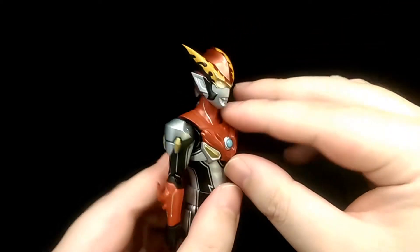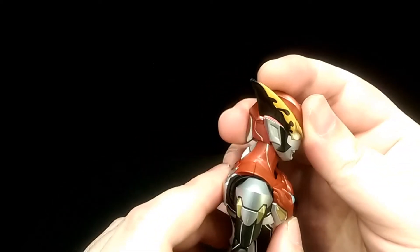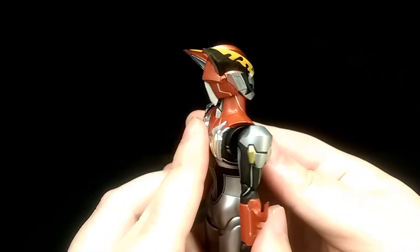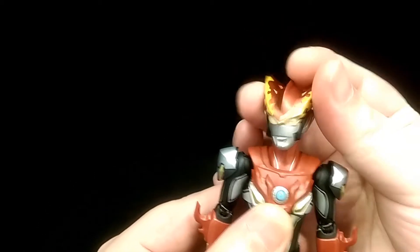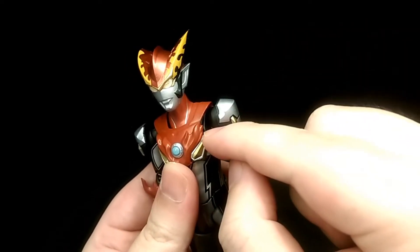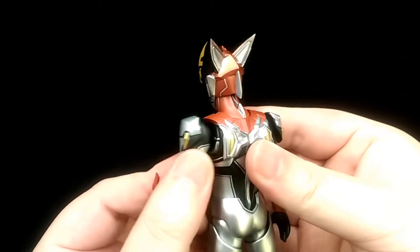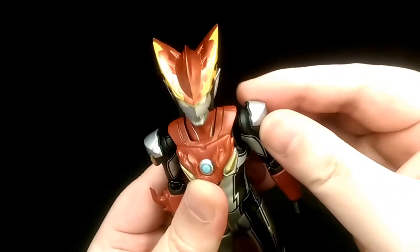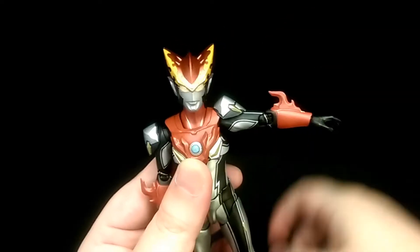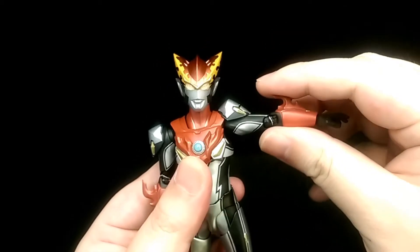For articulation, the neck is on a double ball joint — you can look down and up a fair amount. This part of the neck tucks in, which is a nice design to add more range of motion. The head can also tilt side to side and twist. His shoulders are on a ball joint connected to a butterfly joint, so you can move the arm around however you want, and bring it out and forward. The shoulder piece is connected by a ball joint so it doesn't hinder too much range. Overall you can raise his arm quite well despite the shoulder pad.